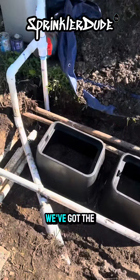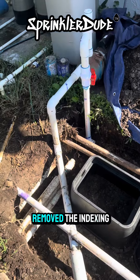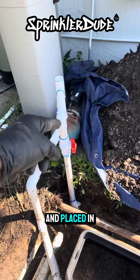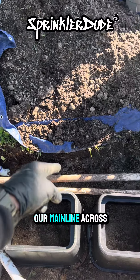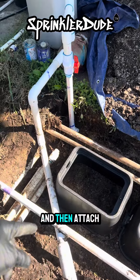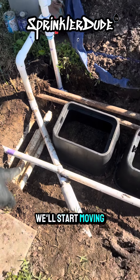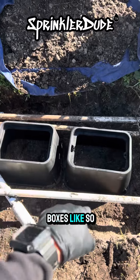There you go. We've got the valve boxes ready to go, everything's excavated. We removed the indexing valve and placed in our new line. We're going to bring our main line across here, install our four valves, and then attach them to our laterals that are all right here. We'll start moving them into the boxes like so.